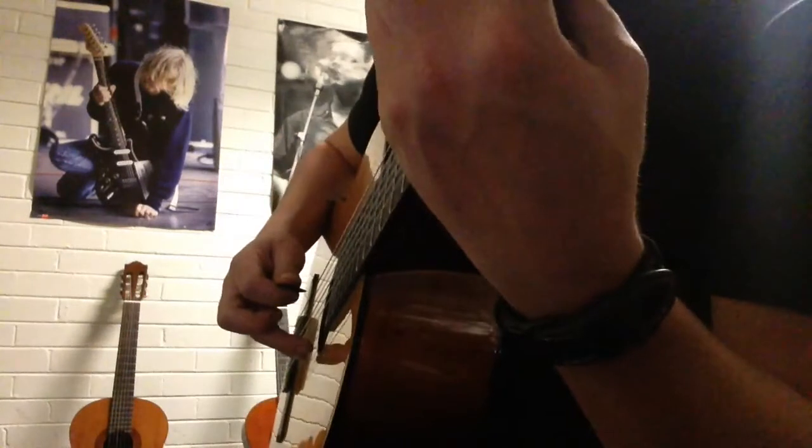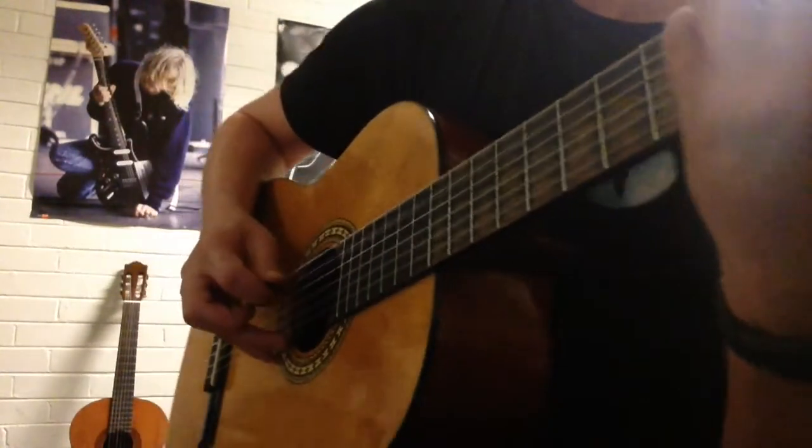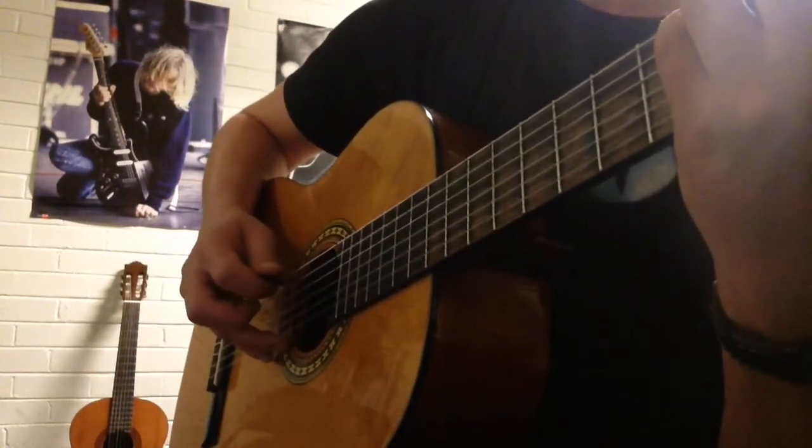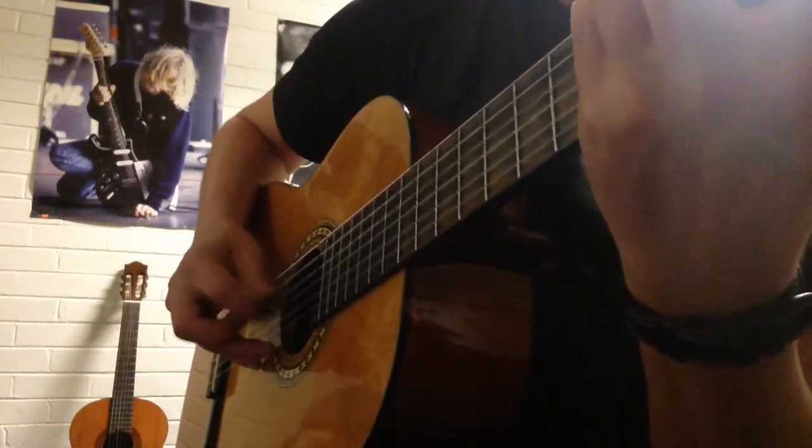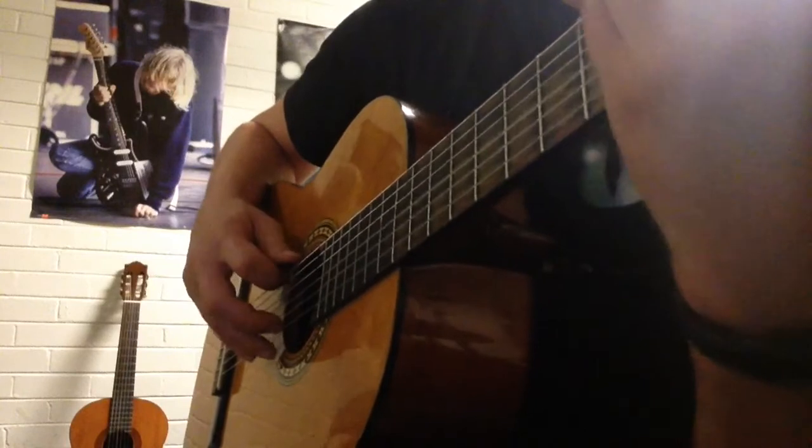Now put them together: the first chord is five and two, then six and two for the F sharp.